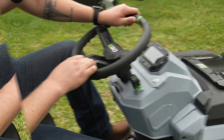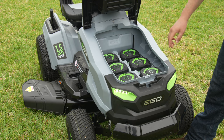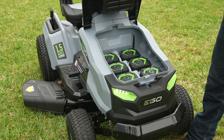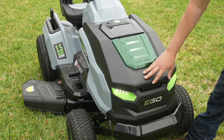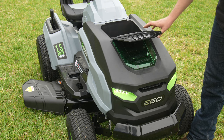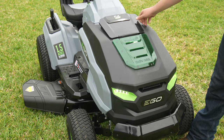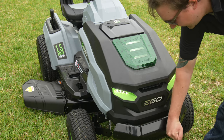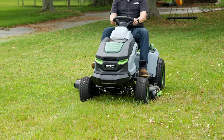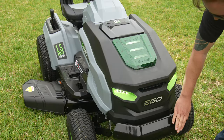Looking under the hood, we've got six 6 amp hour batteries. These all charge at the same time whenever you plug into the wall charger. We've got our LED headlights, and there's also a little storage compartment on top in case you want to keep a few things in there — maybe a drink or two. Here on the front, Ego includes a steel bumper, which is really nice for moving things around and protecting the plastic hood cowling on the front end.